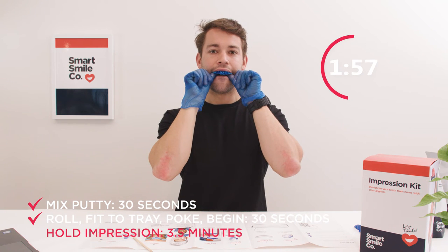Two minutes to go. Don't move your fingers around. Your impressions will be used to create a custom treatment plan. Once you send in your impressions, you'll receive a 3D interactive view of how your teeth move to their perfect position.